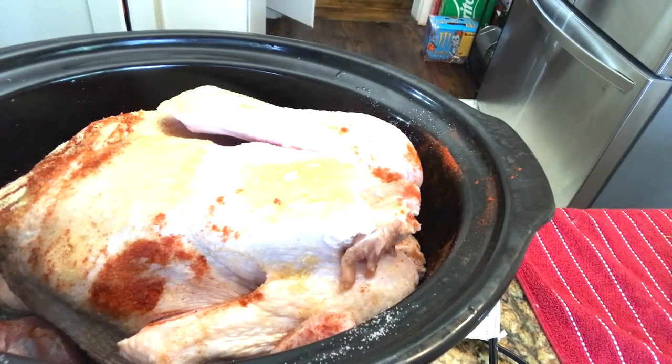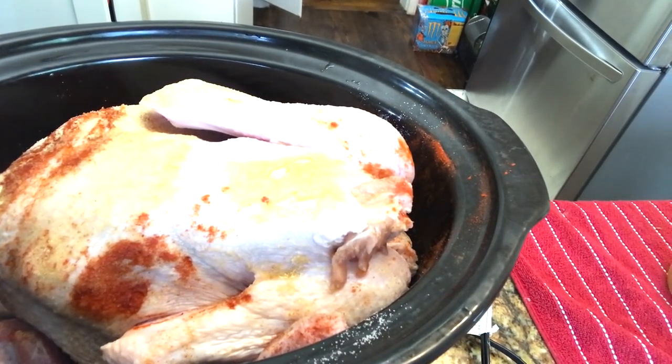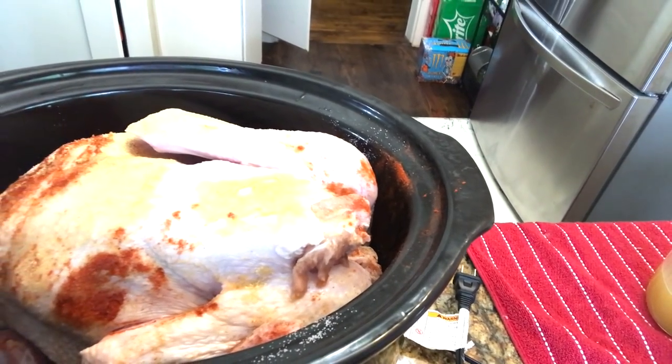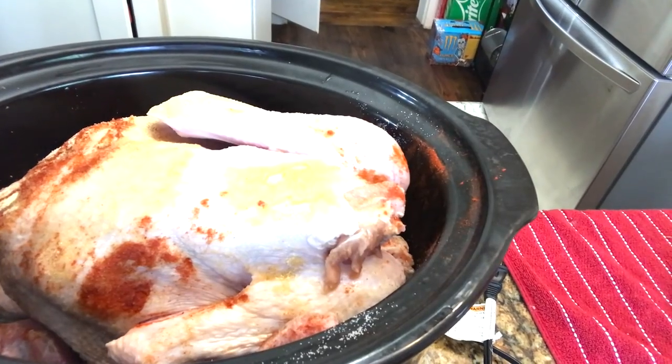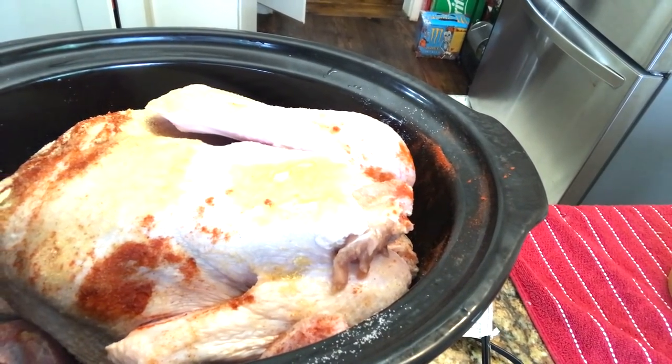Now for the crockpot turkey. That's the turkey inside the crockpot. Using the same seasoning — garlic powder, smoked paprika, and salt — along with half a cup of turkey broth.